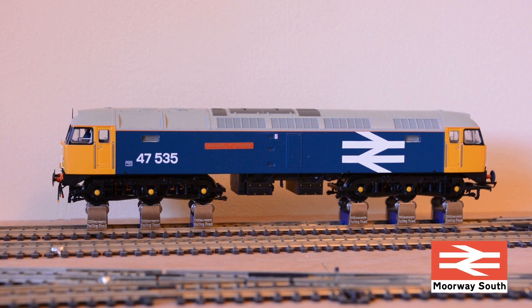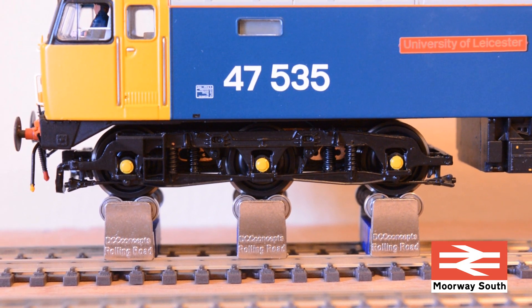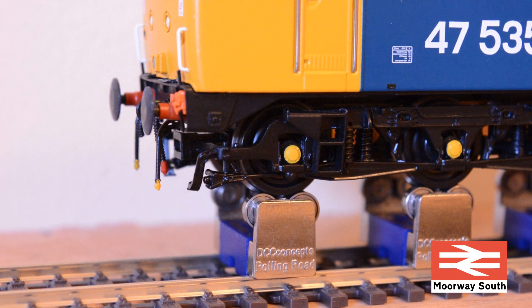My diesel locomotive currently with the most axles is this Class 47, which has three axles per bogie - six in total - and as you can see it sits on here quite nicely and will even run at full speed.